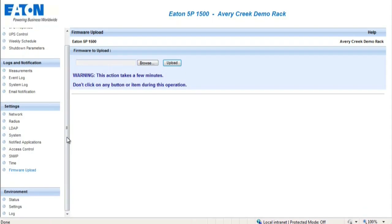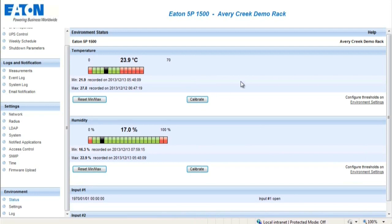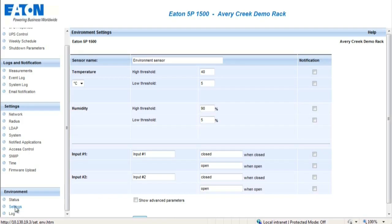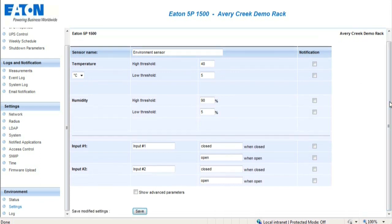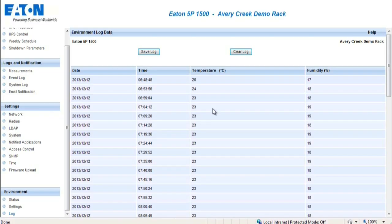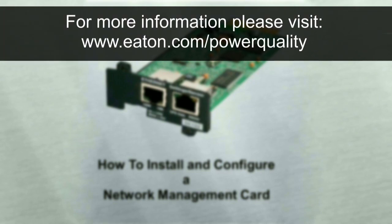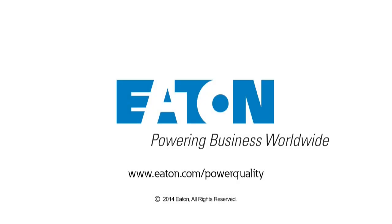The Status section provides the current environmental conditions for the UPS. The Settings section enables the actual environmental settings to be configured in order to trigger notification alerts when needed. The Logs section provides a list of all the events posted from the EMP.